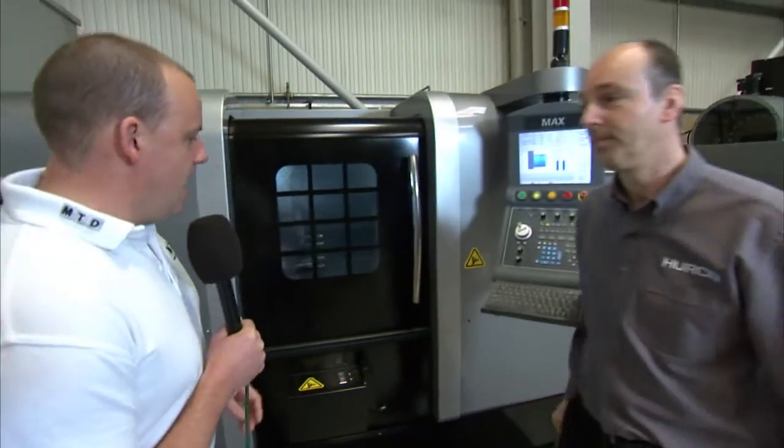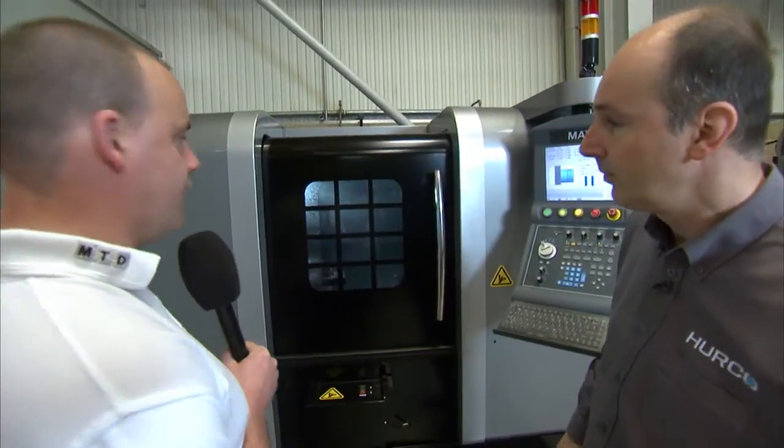I'm here at Herco in High Wycombe, in their showroom, and I'm going to meet with Keith Hounslow and we're going to talk about the Herco TMM10. Good morning Keith. Morning Paul. Talk me through this machine — it's obviously a 10-inch chuck lathe. Just tell us a little bit about the TMM.